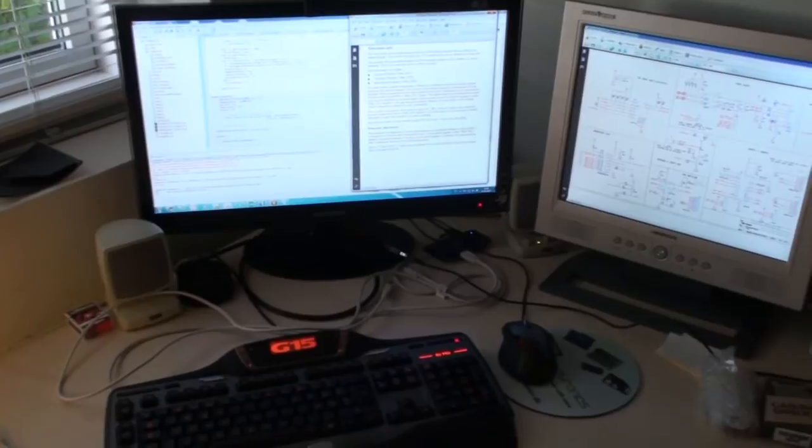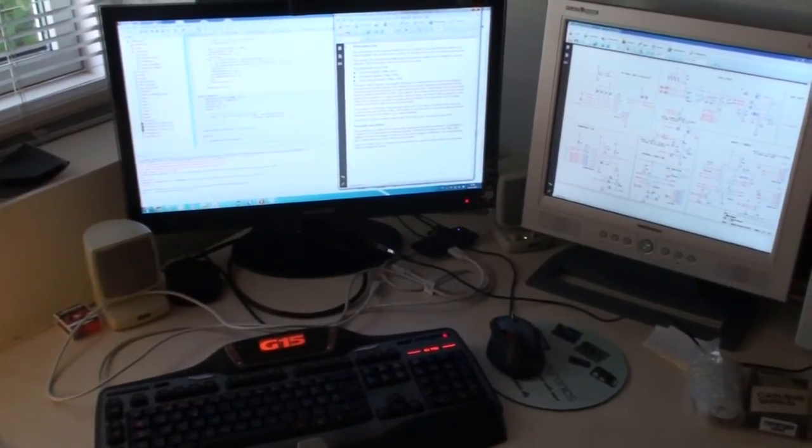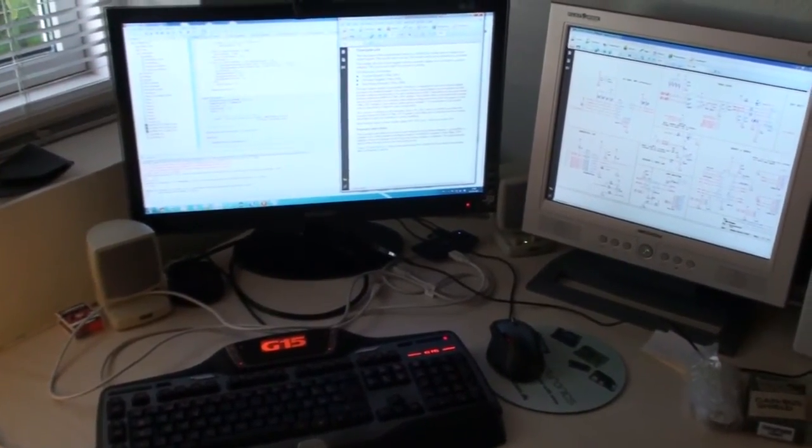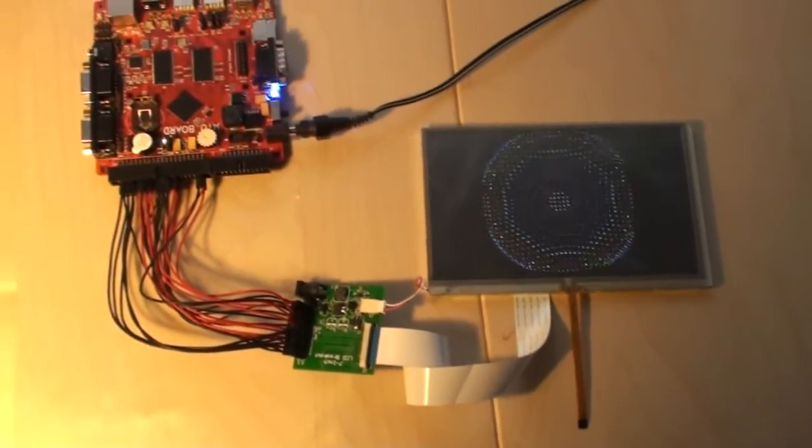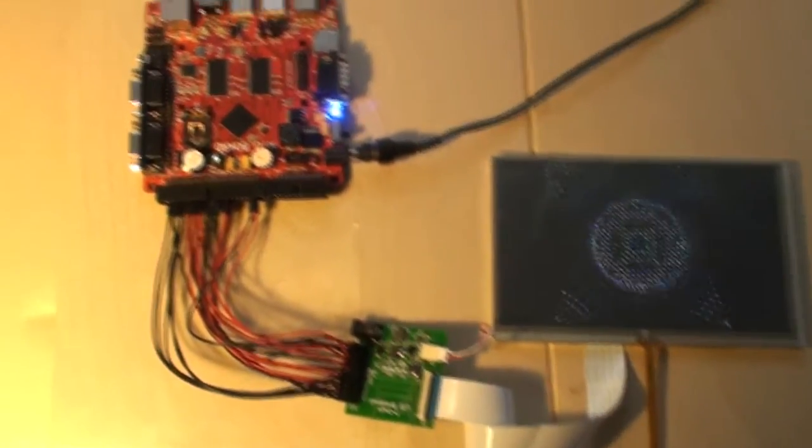But now I'm back with a short video on the other projects that we are working on currently. One of them is on this LPC4088 development board — this Maya board.